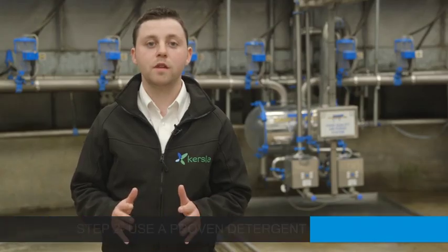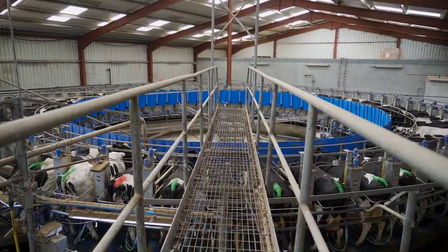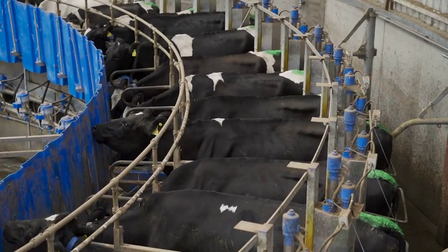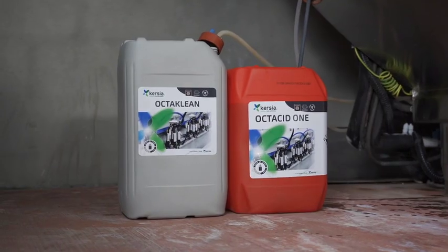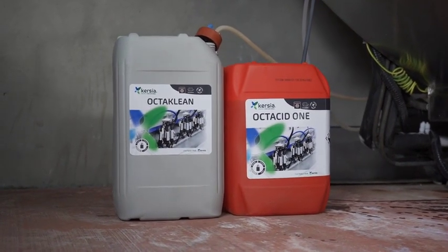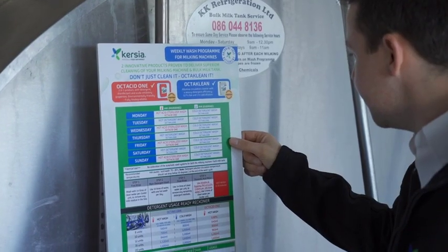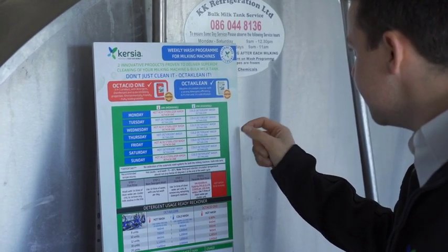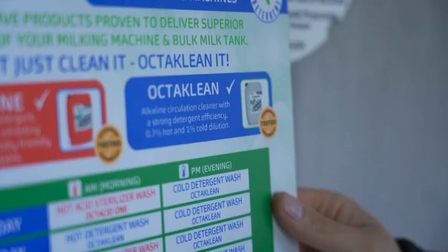Step 2: we recommend the use of a proven detergent — one which contains high levels of caustic that is designed to provide increased cleaning performance. OctiClean has been developed by Curcia for this purpose. OctiClean is an alkaline, chlorine-free detergent product, as demonstrated in Curcia's weekly wash routine. Use OctiClean at a rate of 700 ml per 100 litres of hot water and 1 litre per 100 litres of cold water.